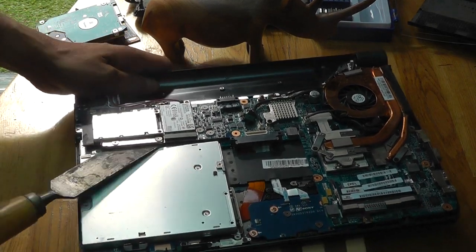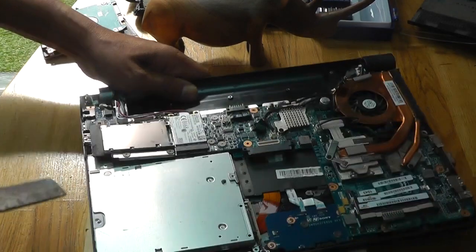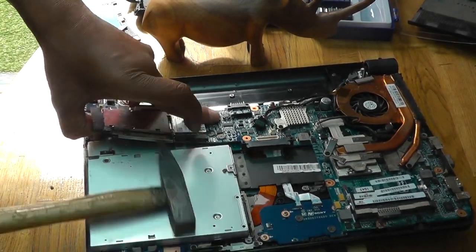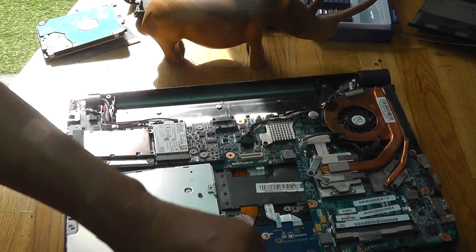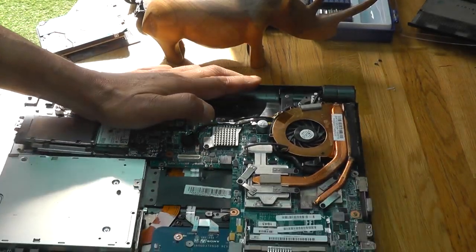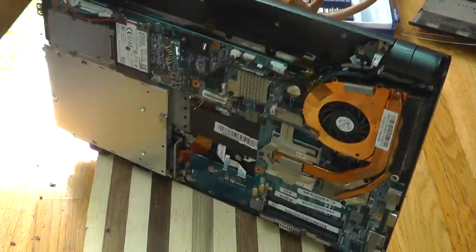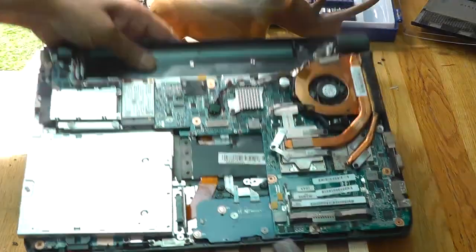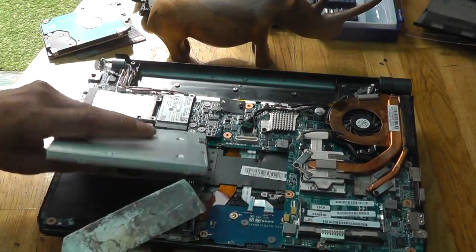Not easy. It's coming out. It's coming out. This is the best way to repair a laptop. They make them strong, don't they? Let's get this — we got something off.